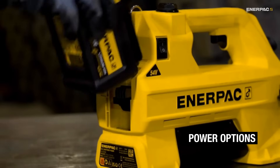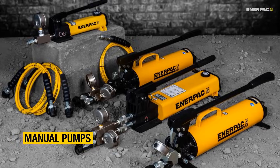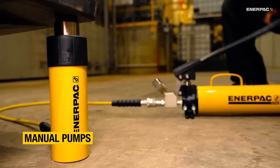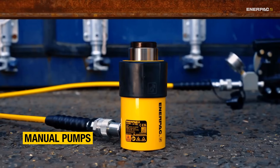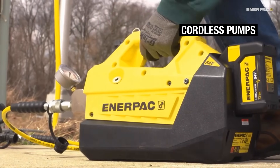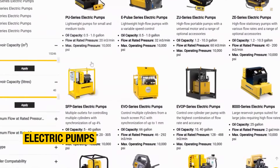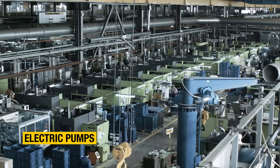When it comes to power sources, here are the options. Manual pumps are perfect for simple general maintenance and repair work. Consider a manual two-speed model to reduce the number of pump strokes, cutting down on the physical effort needed. Cordless pumps are also highly portable, but more convenient and easier to use. Electric corded pumps are available in many configurations and excel in high-flow tasks across many different industries.